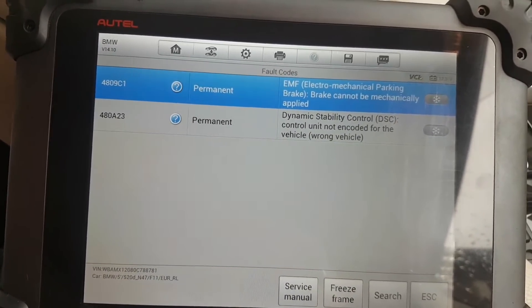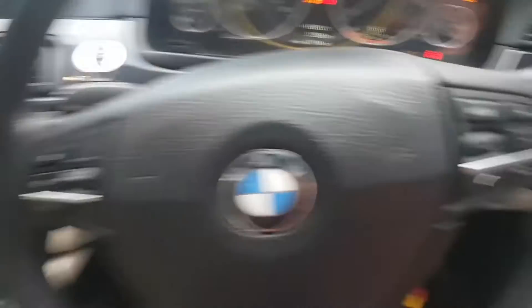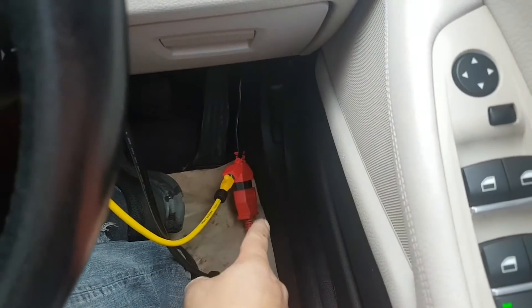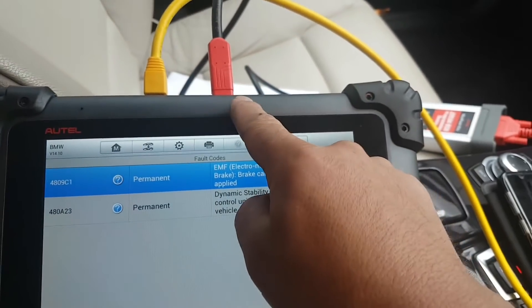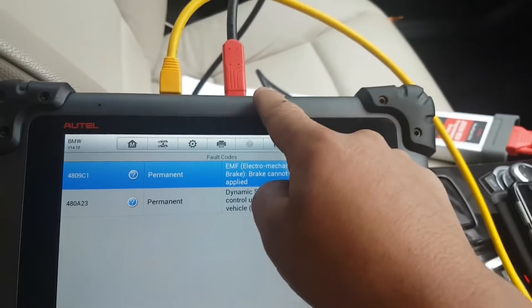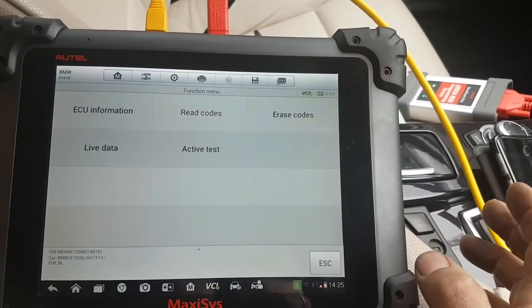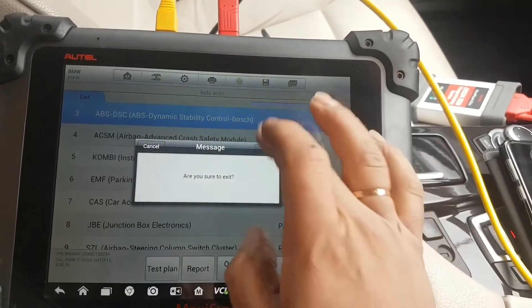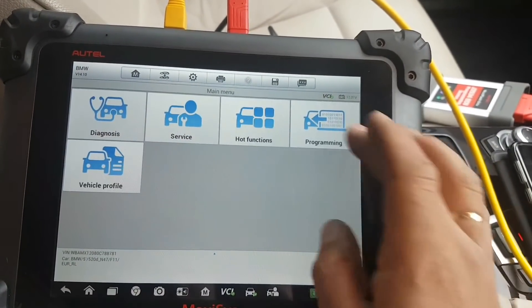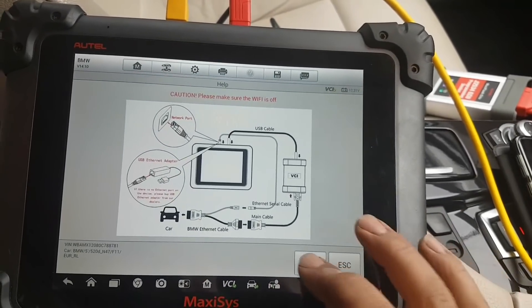To do this with the Maxxis you need the F-series adapter, which is basically an OBD connector that splits: the Maxxis connects there and you have a network cable that connects all the way to the Maxxis. We also need to connect the VCI — the J2534 — with a USB cable; it will ask us for that. From here we go back to our main menu and we're going to go to Programming. It tells you how to connect — we already did that — just press OK.